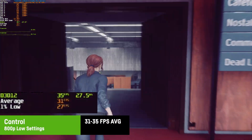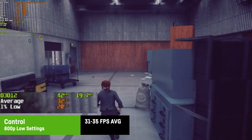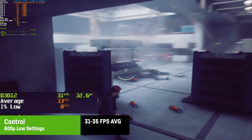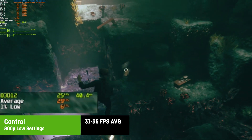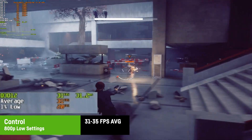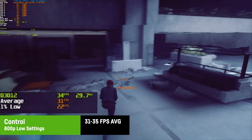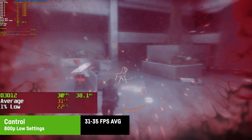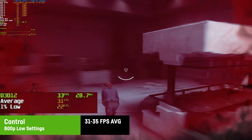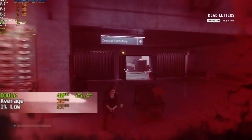Remedy's Control actually surprised me with its performance, even though it was at 800p on low settings. The frame times didn't look bad and in most cases I saw an average of over 30 FPS, though it sometimes dropped to the high 20s. But even fights were doable and the game is actually playable in an old-school console-like experience. On such a small 13-inch screen, lower resolutions don't even look that bad.